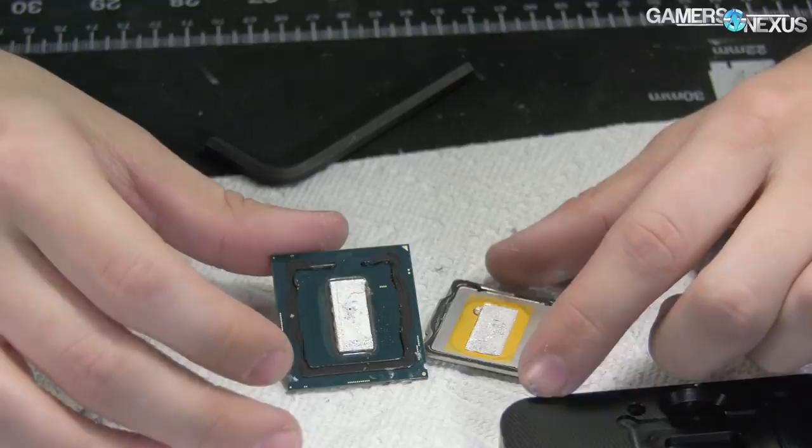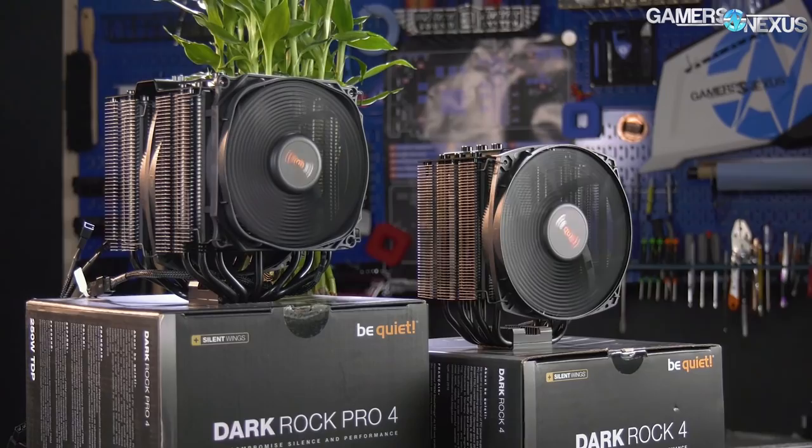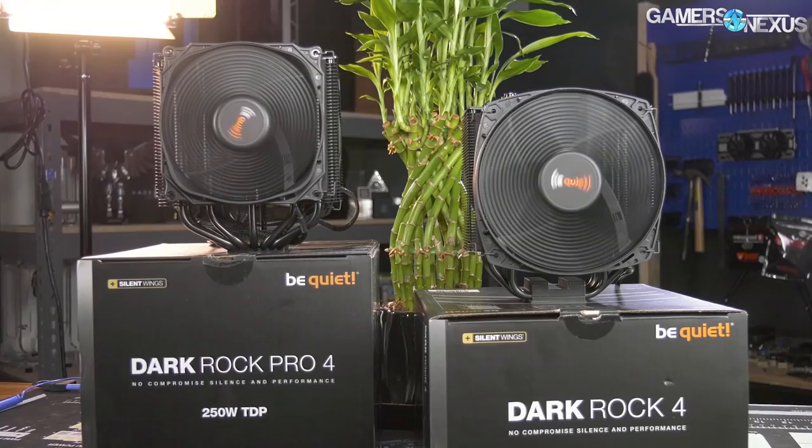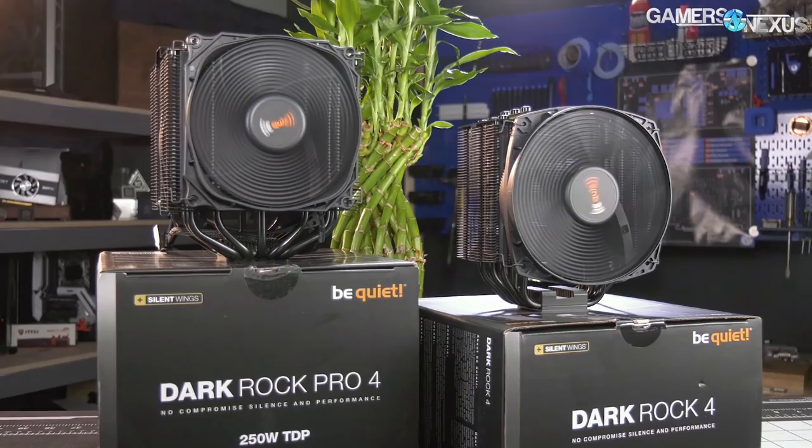This video is brought to you by the Be Quiet Dark Rock 4 and Dark Rock Pro 4 CPU coolers. These high-end coolers focus on a smarter approach to air cooling by adding a mini fin stack on top of the direct contact cold plate, adding small bumps to the fins for increased surface area, and using Silent Wings 135mm fans custom-built for high-performance cooling without too much noise. The Pro is a dual-tower cooler rated for 250-watt TDP, while the Dark Rock 4 is built for 200-watt TDPs.